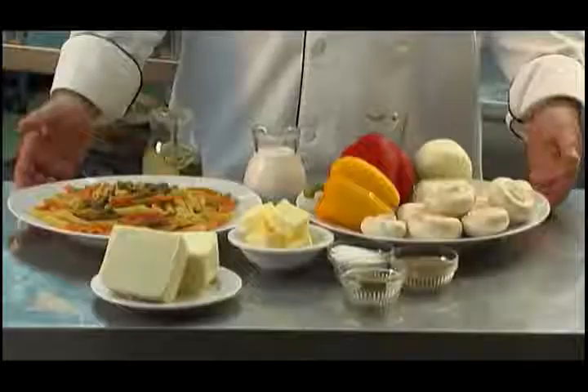Now I'm going to cook for you today a pasta bake, which is going to be a vegetarian dish, but you can add chicken or pork to this dish if you wish. I want to keep it strictly vegetarian for the veggies today.